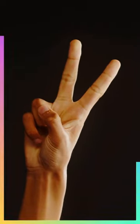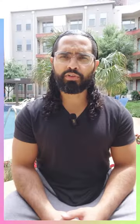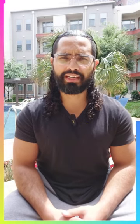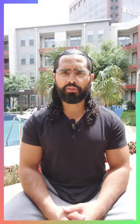Two: single arm cable flies. The reason I recommend this over dumbbells is because you get tension in your entire chest the entire time. I also recommend you do it single arm so you know that you're working them individually.